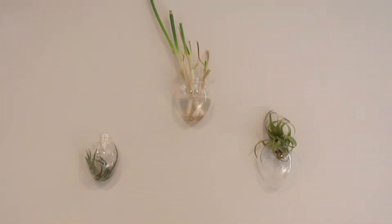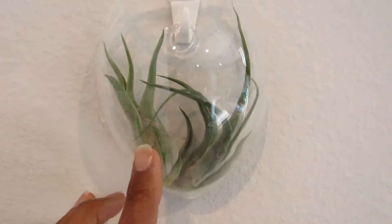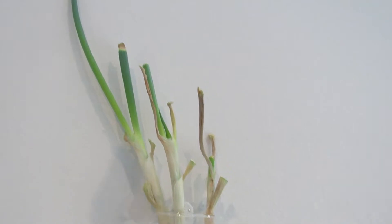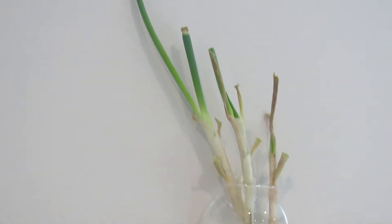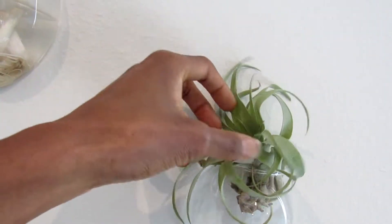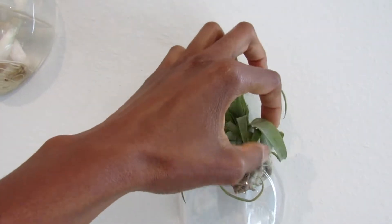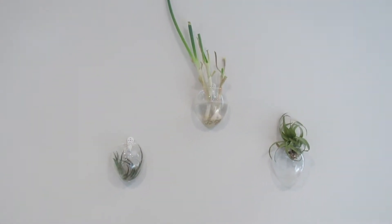On this wall we have some things in our wall vase - these are two different air plants, I don't know the names of them, and then some green onions that I just snip off when we're cooking and buy a new one to put in here every other month or so. This is another air plant which is dry - you can tell because it's usually like double the size and looks like wild hair, but it's curling up so it's dry and I need to water it.